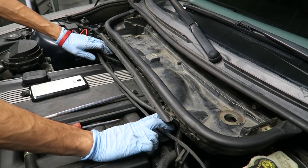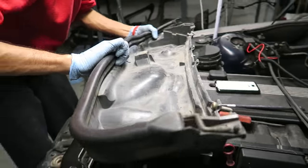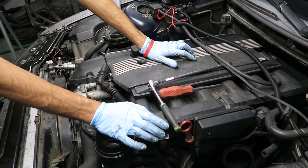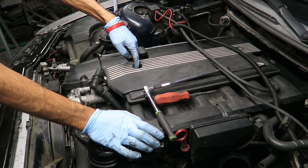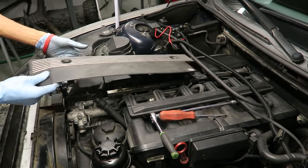Pull all the wires out and the filter assembly slides right out. Next, remove the cover held on by two 10-millimeter bolts — one on each side — then slide it out.